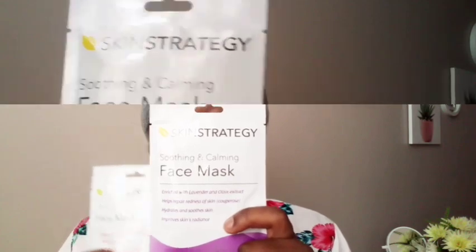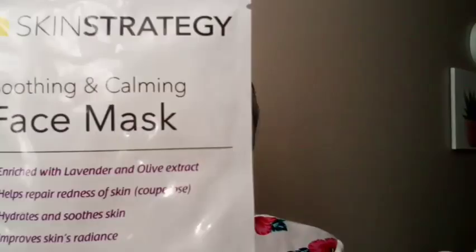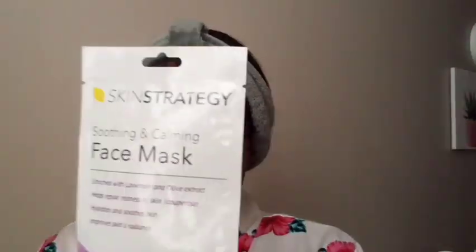The facial mask that I'm about to plug you guys with retails at this camp and it's only $12.95 — super affordable. The name of the mask is called the Skin Strategy Soothing and Calming Face Mask. It soothes and calms the face, and that is what we want.